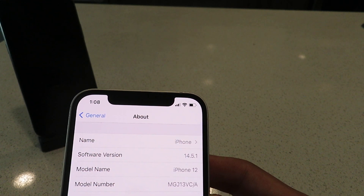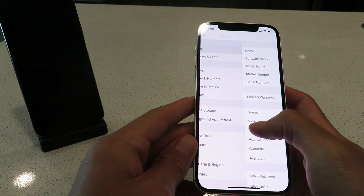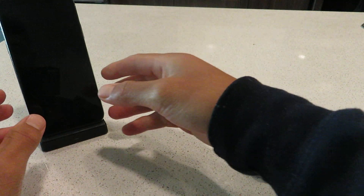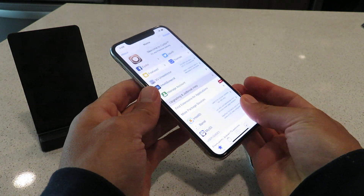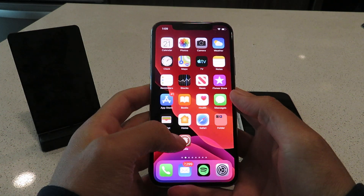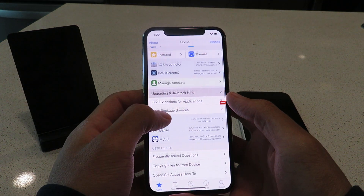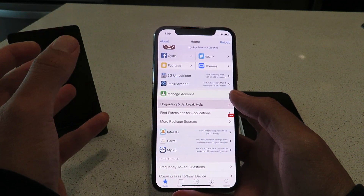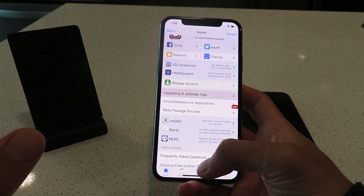Before I show you the installation process, I want to show you one more thing — it is working flawlessly on my iPhone XS as well. Check this out. So yeah, it's awesome. It's so easy to do and so easy to install — it literally takes two minutes. So let's get into it and I'll show you guys how to get this done.